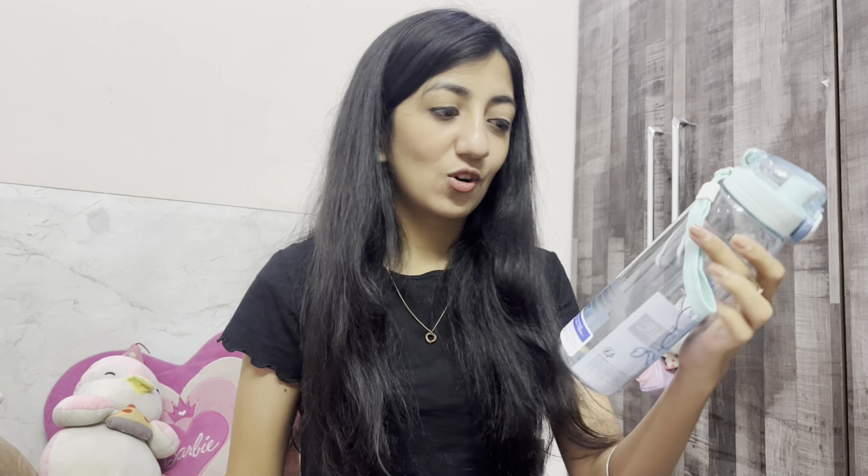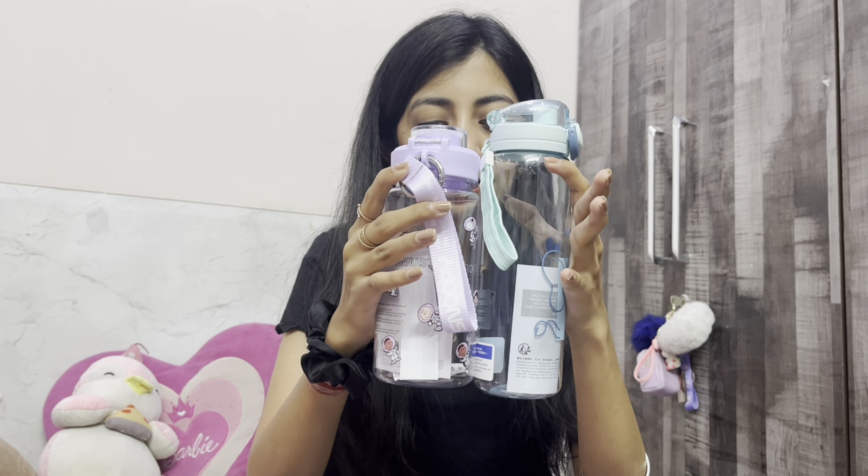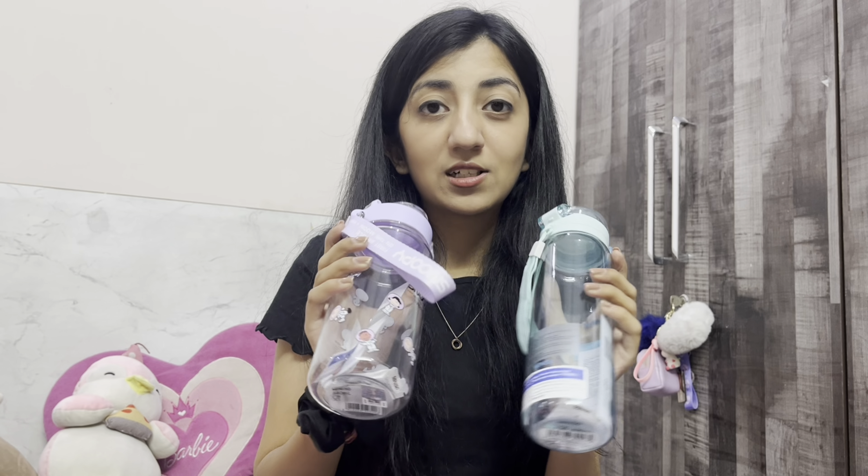Let's get started with the haul. I have these two bottles right here — this one is for 290 rupees, it's a 620ml bottle, and this one is for 400 rupees, which is a 640ml bottle. You can see the difference in the size. The bottles are plastic and I just love the print because Miniso's things are so cute that you always end up spending money.